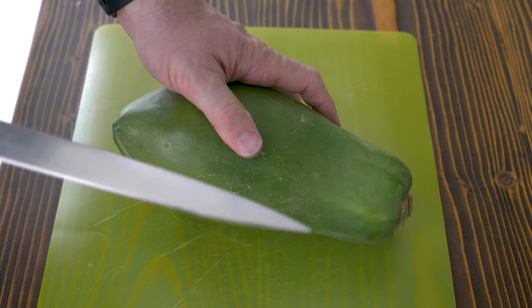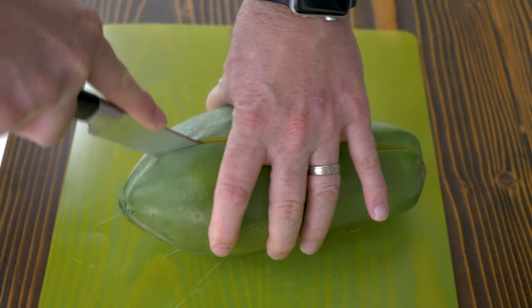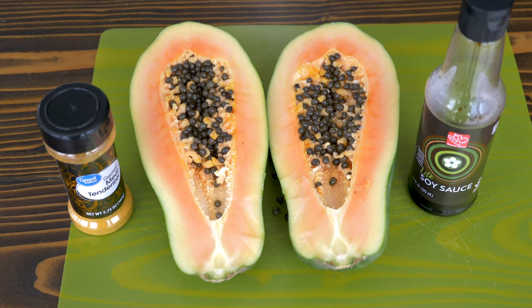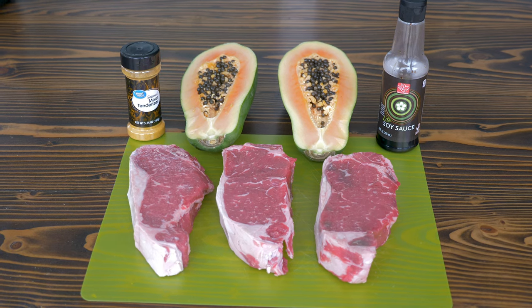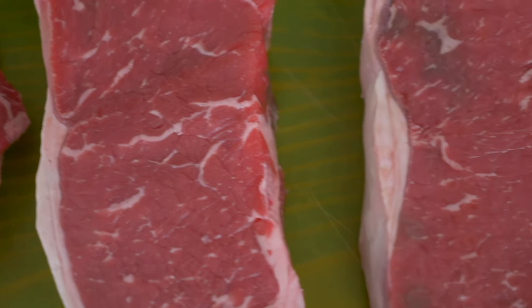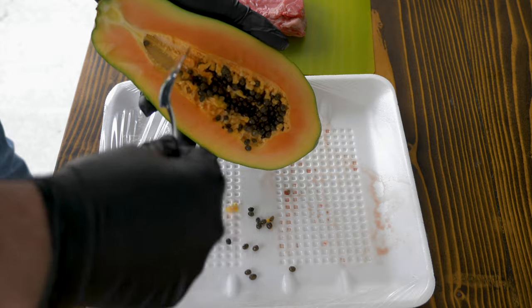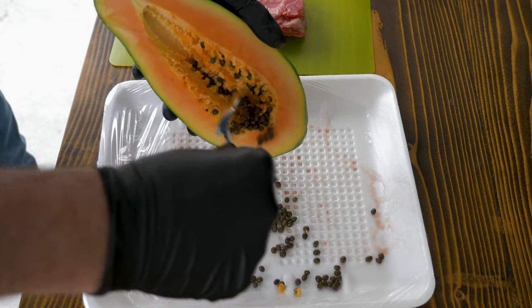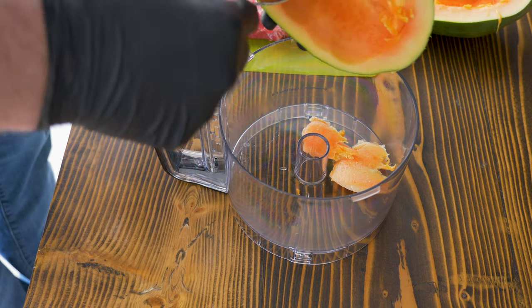I've never cut a papaya before — I've eaten them and had their juice, but never cut into one. Since it's long I'm going to cut it the long way. We're not going to need the whole thing. Let's get these seeds out — that's the funkiest-looking seeds I've ever seen. I'm just going to take some chunks of the inside and put that in the food processor to turn it into a big mush.